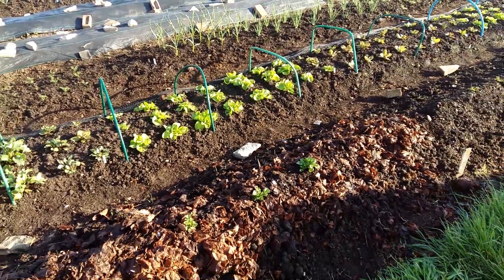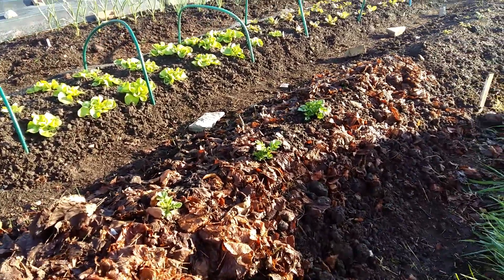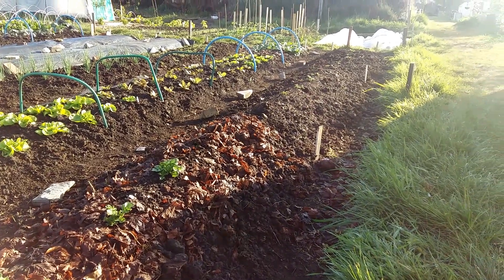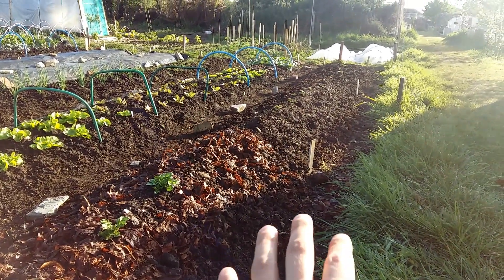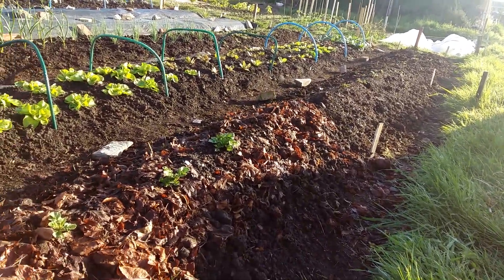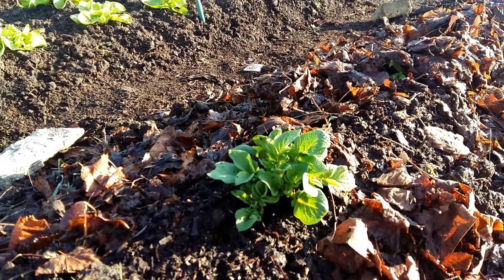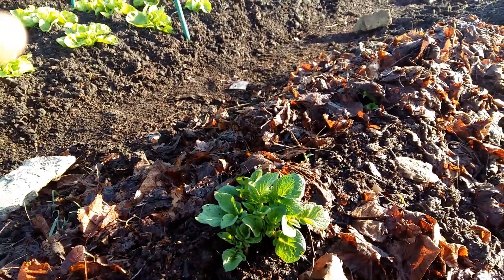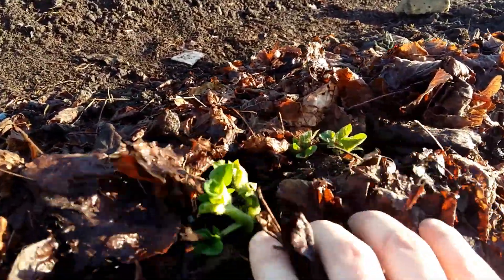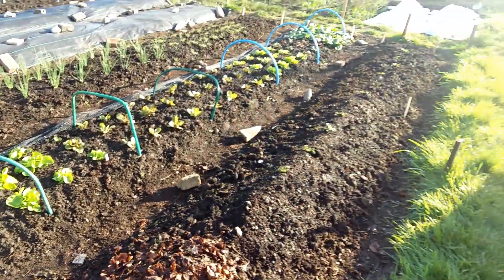Here we are outside. Let's start with the first bed. This is three different types of growing potatoes that I tried to test here — you can find a link to the video with all the description in the about section. As you can see, the potatoes start growing through already. What I will do now is top them up with more leaves. These guys are popping out as well. That's the potato bed.